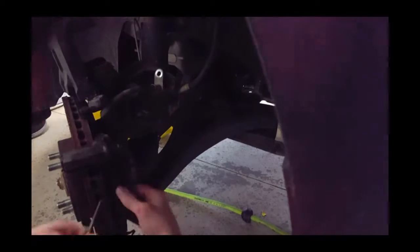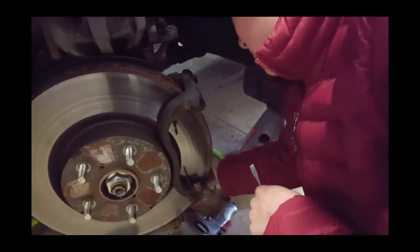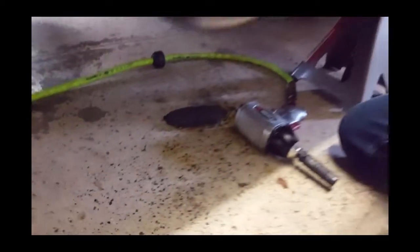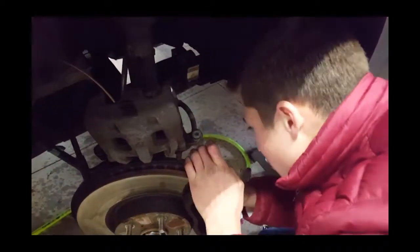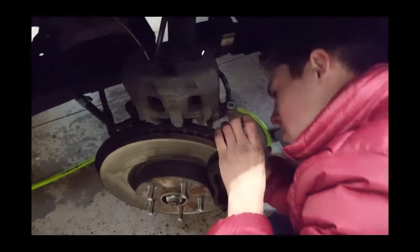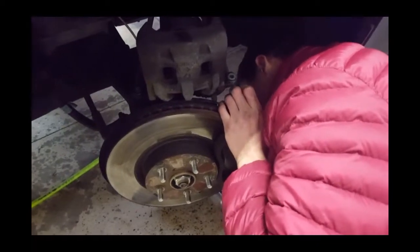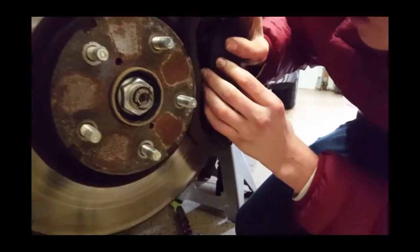In our case the brake pads weren't fully worn out, but we were told by the dealer that they were, so that's why we decided to replace them. It's always good to have your vehicle over-maintained rather than under-maintained, because if they did end up wearing down to the metal, the rotors would need to be replaced.